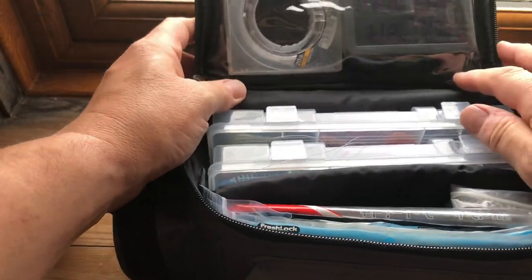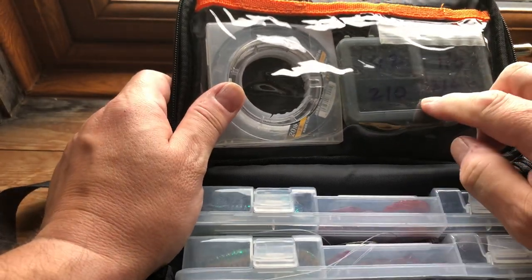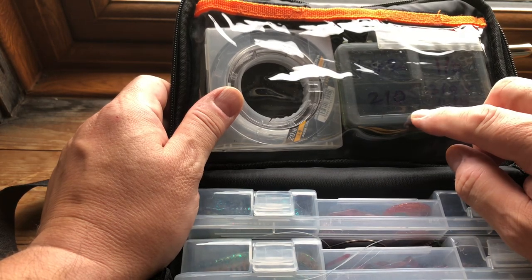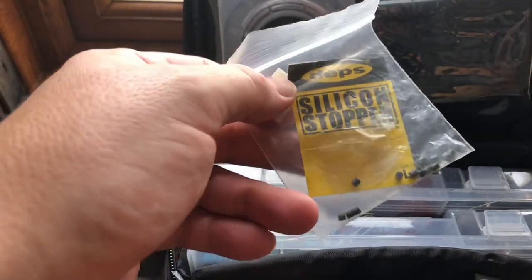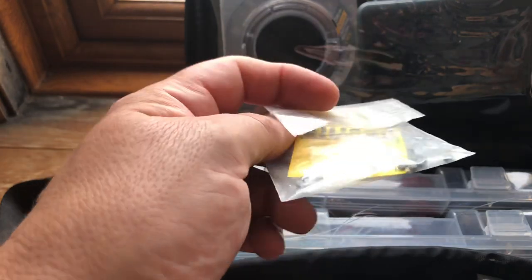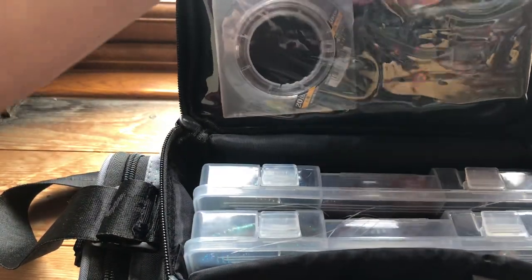At the very top of the bag there's some leader material. Then there's a box of various hooks — I carry size 2, 1, 1/0, 2/0, 3/0, and 4/0. There are also silicone stoppers — I use these for Z-Man lures, and there's a video about those on the channel as well.